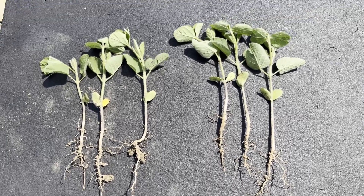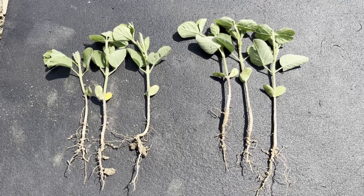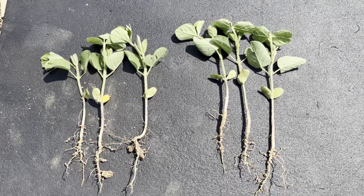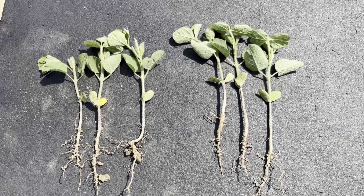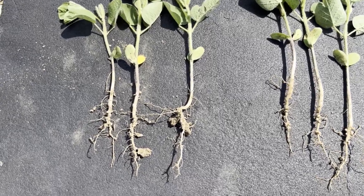A couple observations: first off, the beans where we applied the nitrogen are definitely got more vegetative growth, a little bit taller, a little bit darker green, and also maybe a little bit further ahead in terms of growth stage.